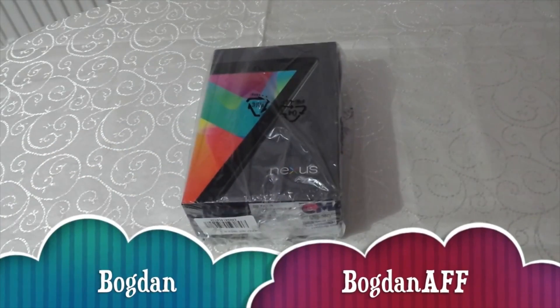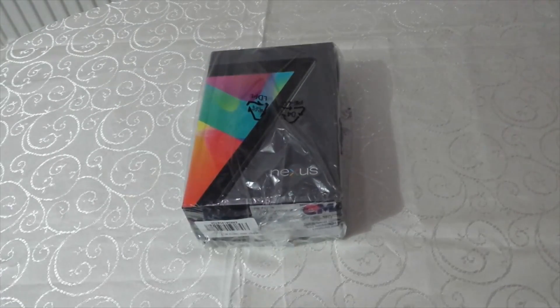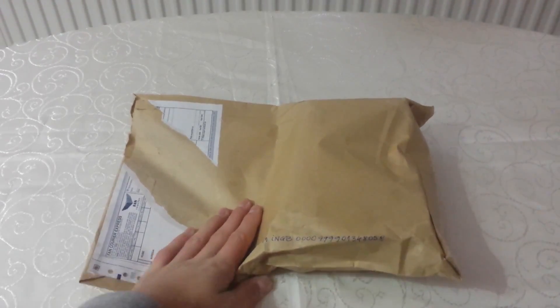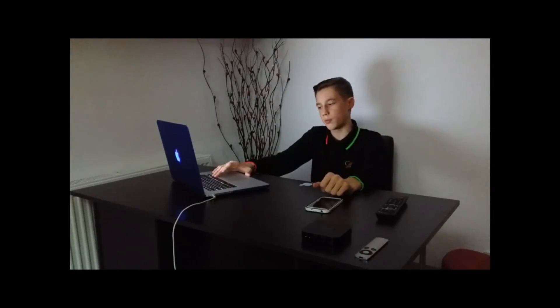Salut și bine v-am regăsit! Avem aici Asus Nexus 7, la care o să-i facem unboxing. Avem aici Samsung Galaxy Note 3, în sfârșit la review, în sfârșit la unboxing. Aici sunt mai diferite videoclipuri. Haideți să încep!